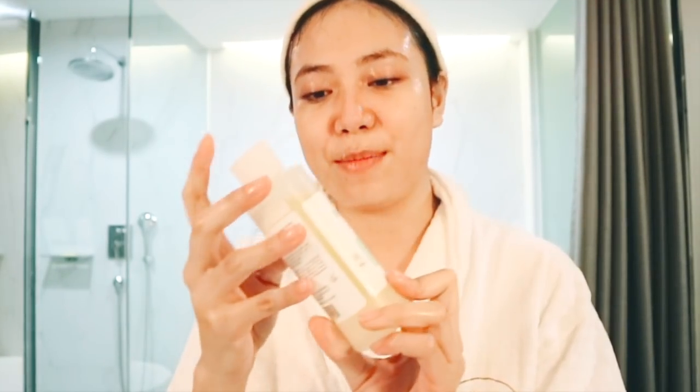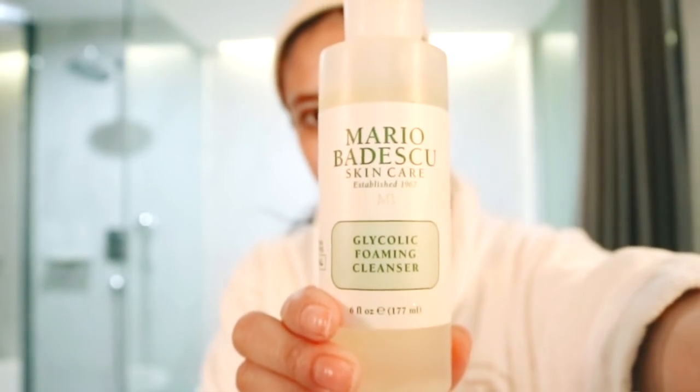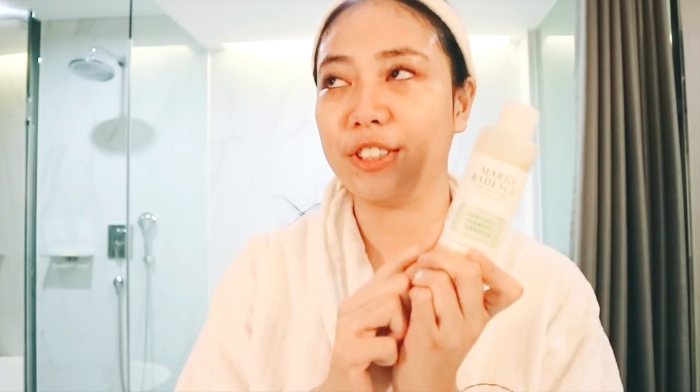Chemical exfoliator — I'm using this one from Mario Badescu, which is their Glycolic Foaming Cleanser, and I only use this every other day. I don't use this every day because it's too harsh for my skin.